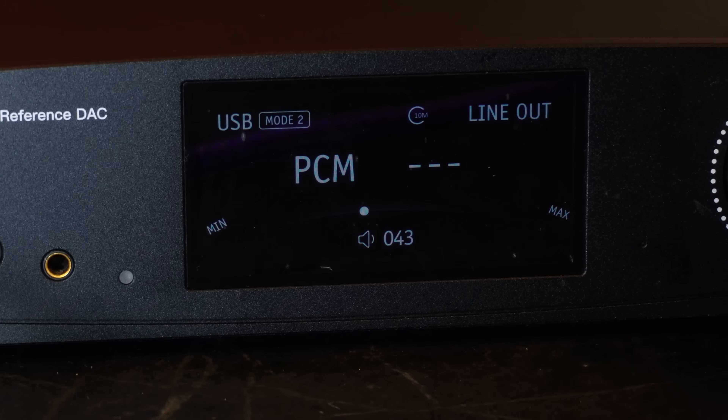Luckily, I do have a desktop DAC amp, the AUNE S9C Pro, which has a jitter spec of 594 femtoseconds and has an external clock input. SMSL isn't giving me, at least at this point in time, a jitter spec. But based on the specs it does give, I think we can safely assume the jitter is well below 200 femtoseconds, if not below 50. So a significant improvement on the AUNE. Therefore, the G1 is better on paper.